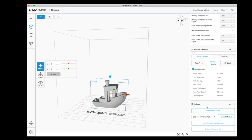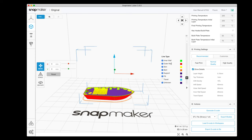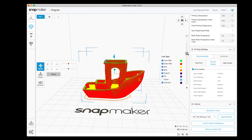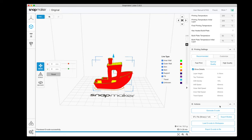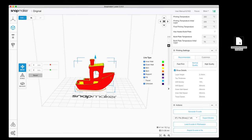I'll use normal quality mode. Then we just click generate G-code, it slices and we can see all the different layers. We can scroll through them on the bar — different colors indicate different things. Once done slicing, we click export G-code to file, save it to the desktop, and that creates the G-code file we can transfer to the thumb drive and then plug into the back to print.